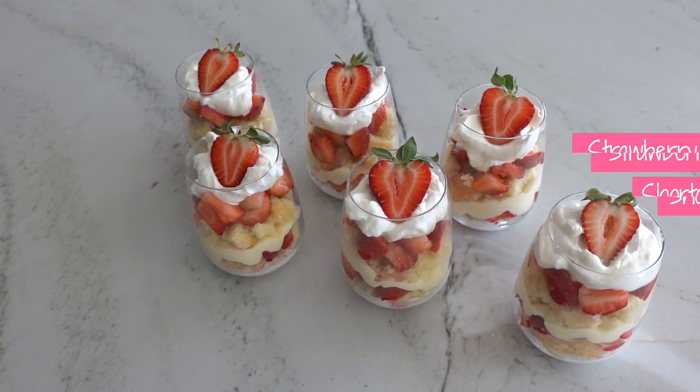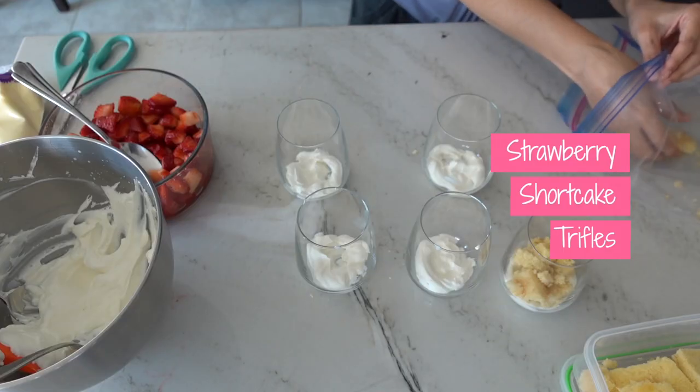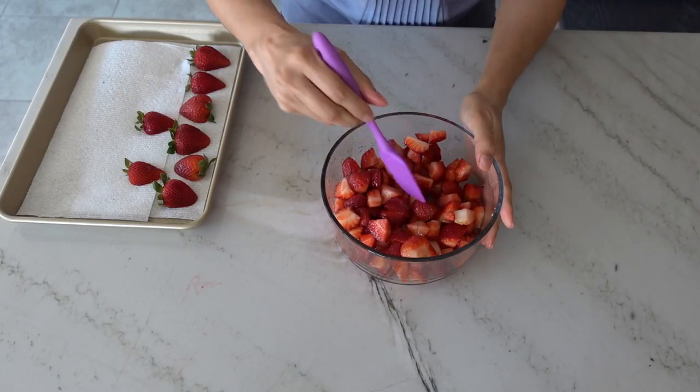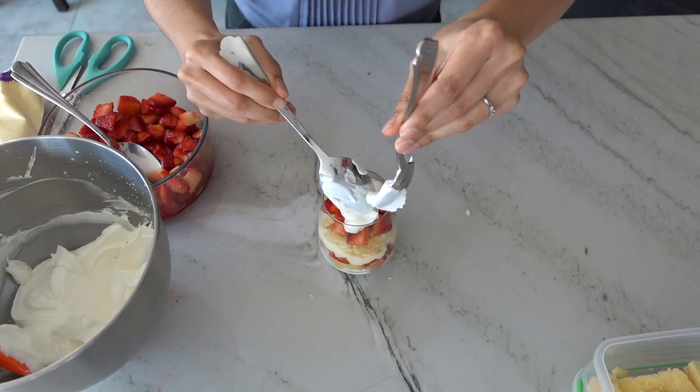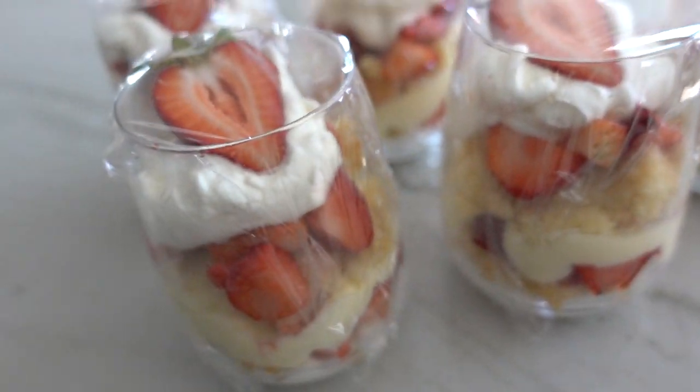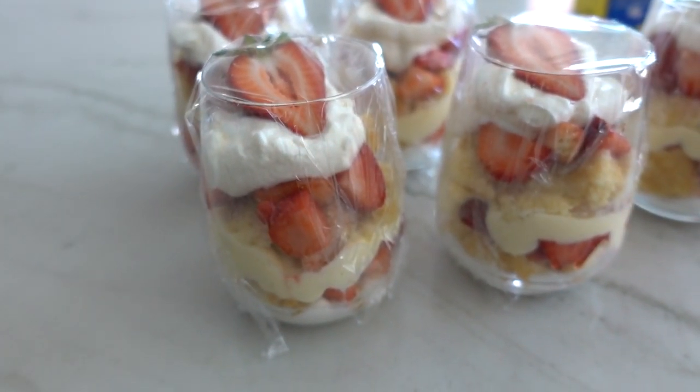Hi everyone! Today we're going to make these strawberry shortcake trifles. These cute desserts have layers of fresh cake, fresh strawberries, and a special two-ingredient whipped cream that is so yummy you're going to want to put it on everything. These are also great make-ahead desserts as you can make them up to 24 hours in advance before serving.